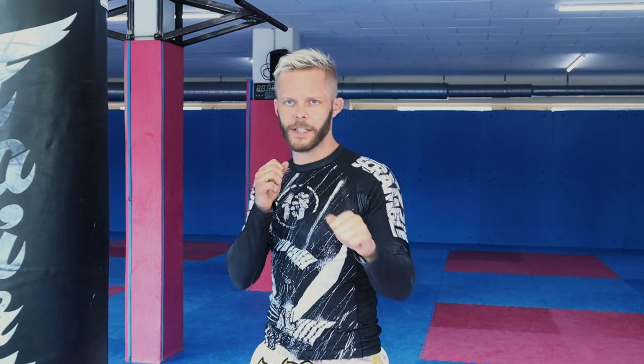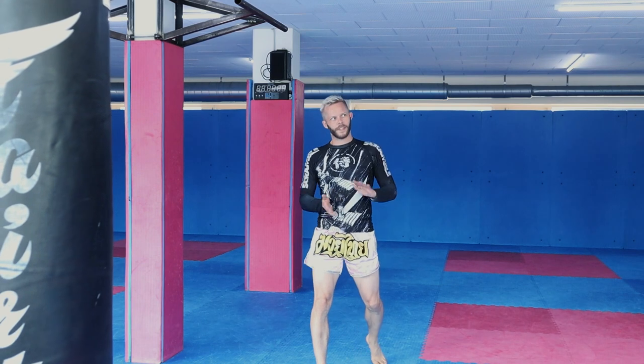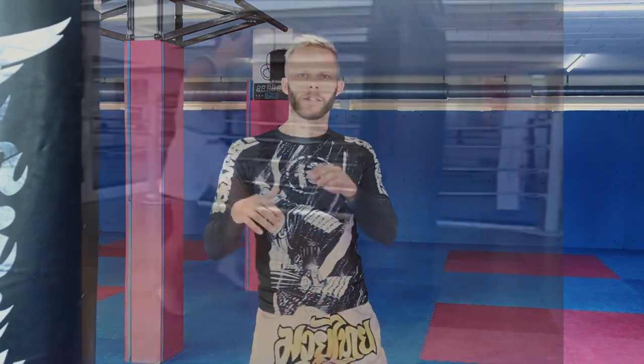Fujiwara switches stances an awful lot. He's very bouncy, very up on his toes, and he'll switch sides many times throughout his fights. In the combination we're looking at today, he switches to his southpaw stance and then throws two kicks with the same leg without anything between. That's another thing you'll see Fujiwara do a lot — especially with kicks, he liked throwing multiple kicks with the same side without throwing other techniques between, which is also a bit rare.